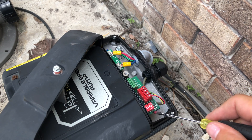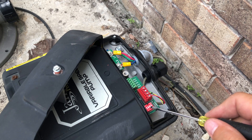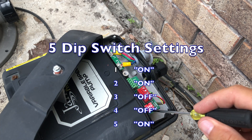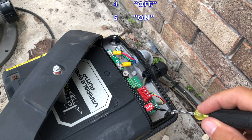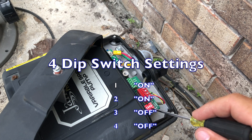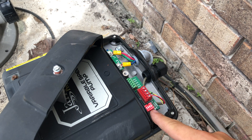The last thing you need to pay attention to is the dip switches. You're going to have pumps that either have a four dip switch panel or a five dip switch panel. This is a five dip switch panel. The combination for a five dip switch panel is: one and two are on, three and four are off, and five is on. If it was a four dip switch panel, you'd have one and two on, and three and four off.